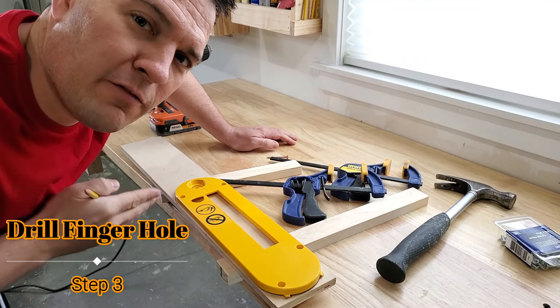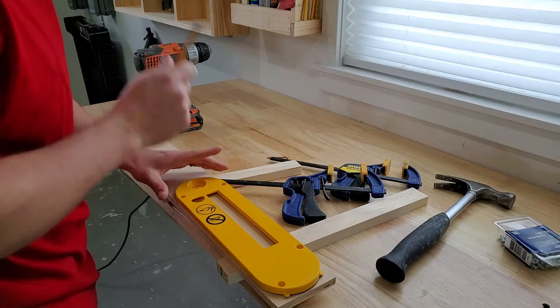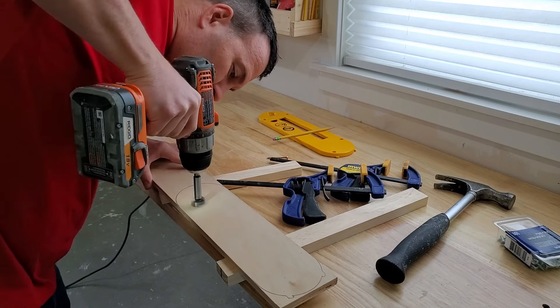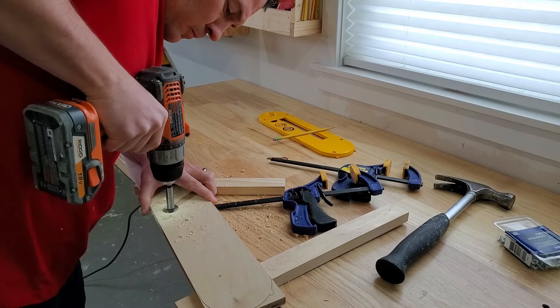I'm going to mark and drill out a finger hole so I can get the insert in and out when I'm test fitting. I meant to drill partway and then flip the insert and finish drilling on the other side. I didn't do this, so I got a bunch of tearout on the back side.